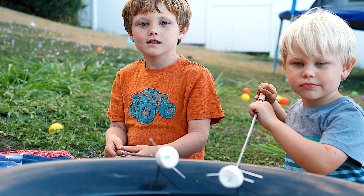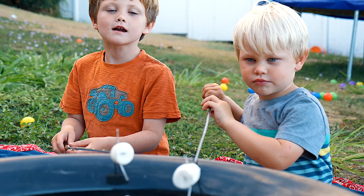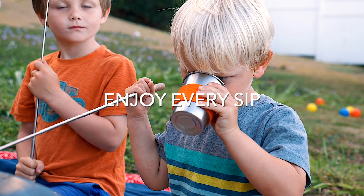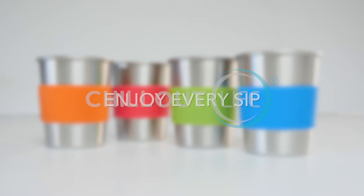They're perfect for parties, picnics, sleepovers, or backyard barbecues. These cups make a safe, green, flavor-free, and healthier alternative to plastic bottles and cups.